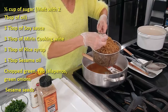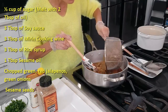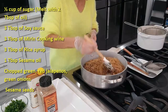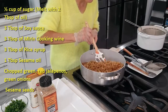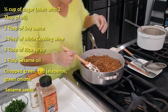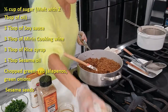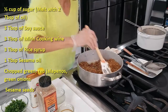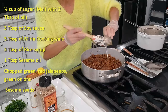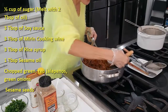Our anchovy is extremely crispy. We want to keep it crispy. Now we add our anchovy and mix it. You don't want to burn it — keep low heat. Once it's all mixed, we add the garlic oil and ginger oil. Now we can add some soy sauce and mirin cooking wine. Now we can add rice syrup to make it a little sweeter and to make it shiny. And that's it.